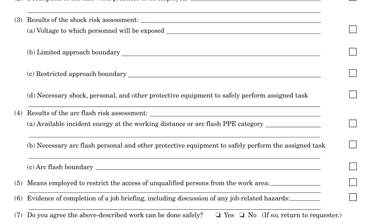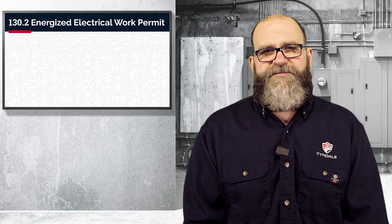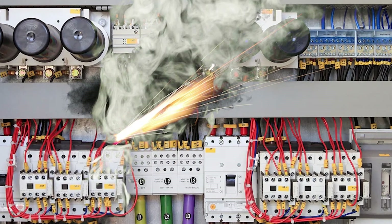I'll probably refer to it as the EEWP from here on out. I want to start off by saying that there have been many accidents and fatalities because of this important step that has been skipped. Please note that this step is required when the equipment cannot be placed into an electrically safe work condition.